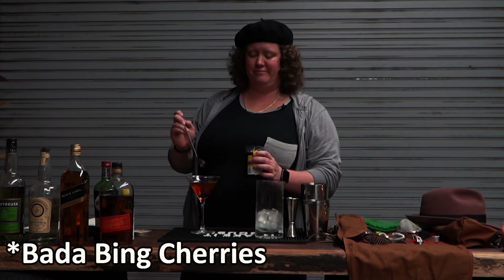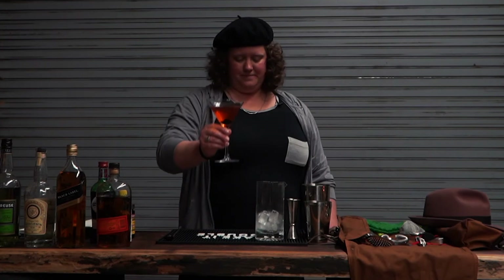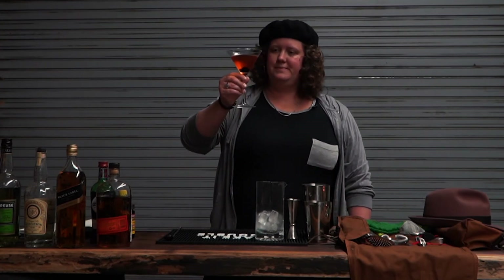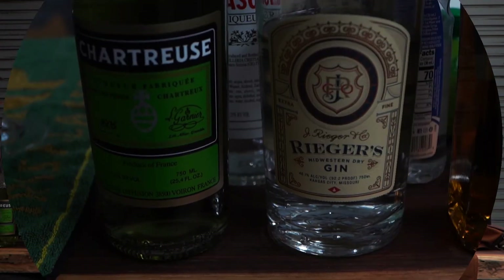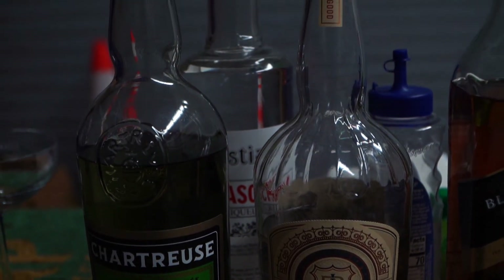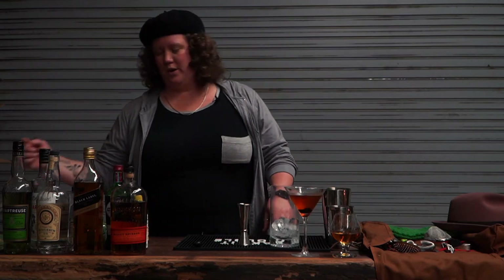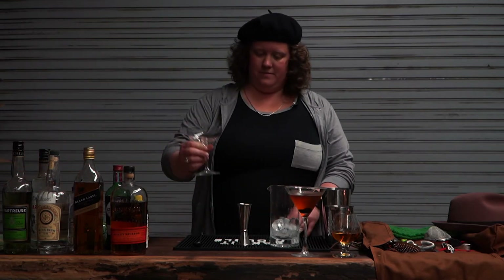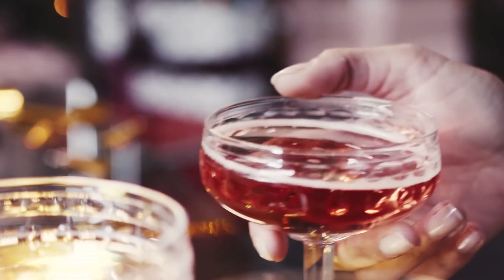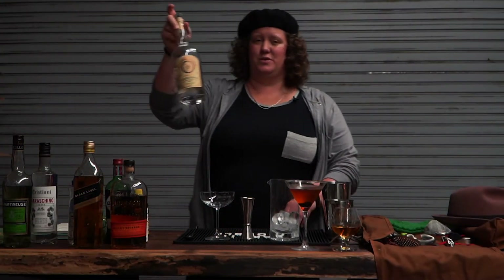Now JB's Garage is going to make one of my favorite gin cocktails — it's the Last Word. You need a good coupe glass. The coupe glass makes the drink that much better; it gets that little fanciness going on even at home. The first ingredient you need is a really good gin.